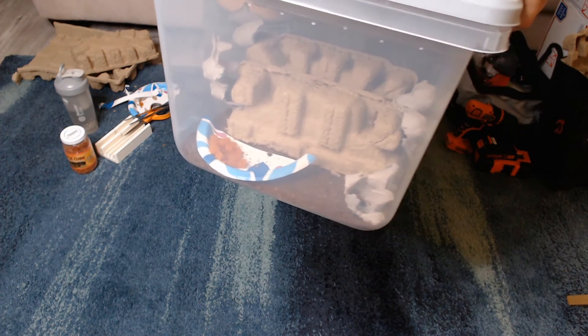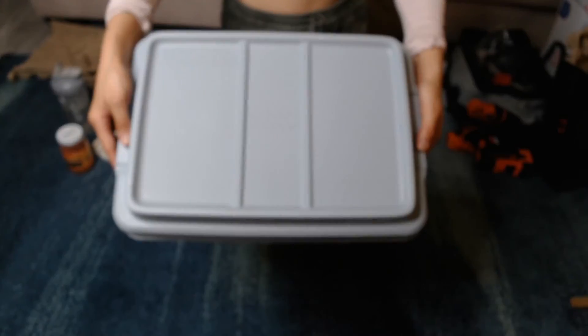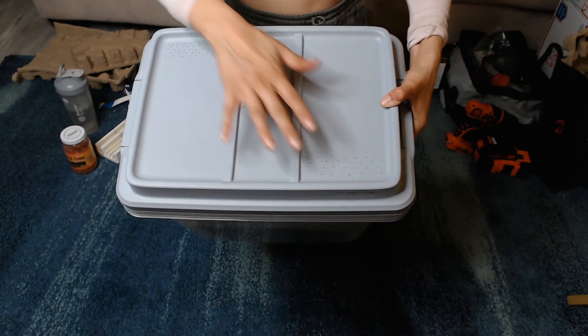Yeah, cross ventilation there and their food, and they will hopefully be quite happy. As you can see the holes — one, two, three.